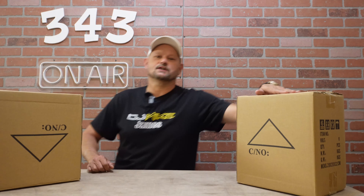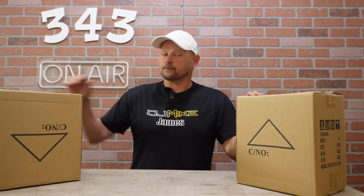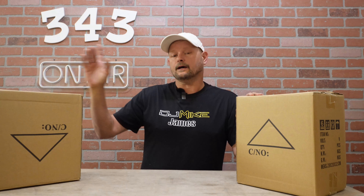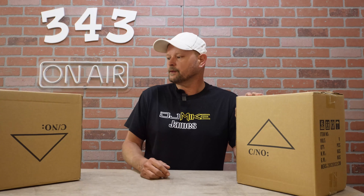What's up guys, DJ Mike James coming at you. Got a brand new product from our friends over at BTopper, just in time for Halloween. These are the LM120, also known as the Demon Eye — a 120-watt spot wash strobe moving head.